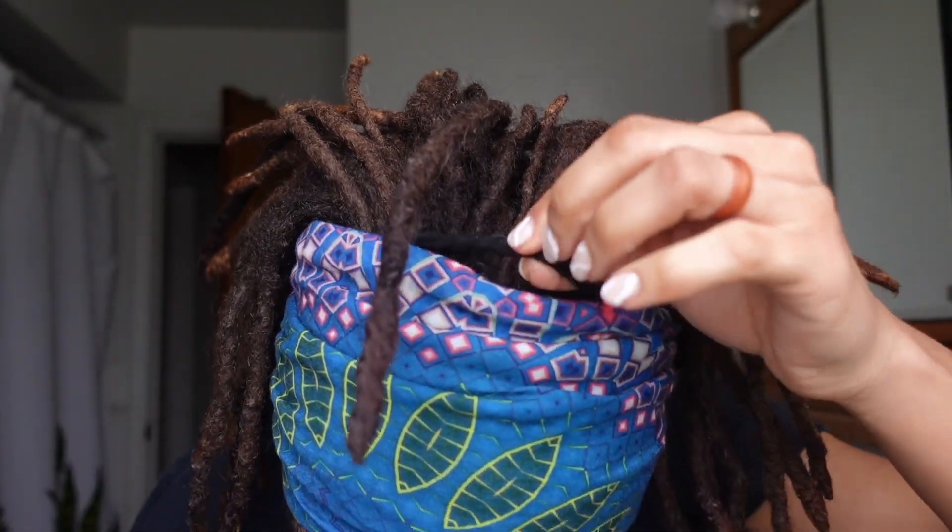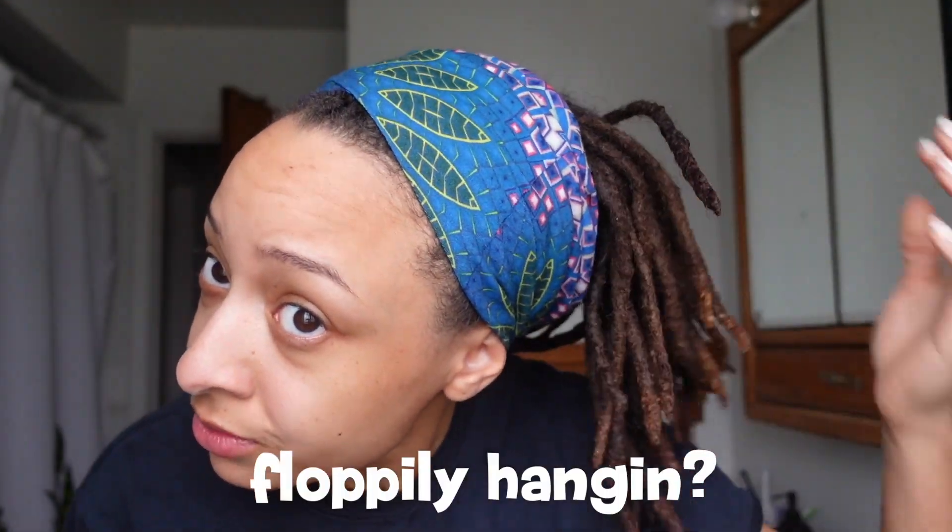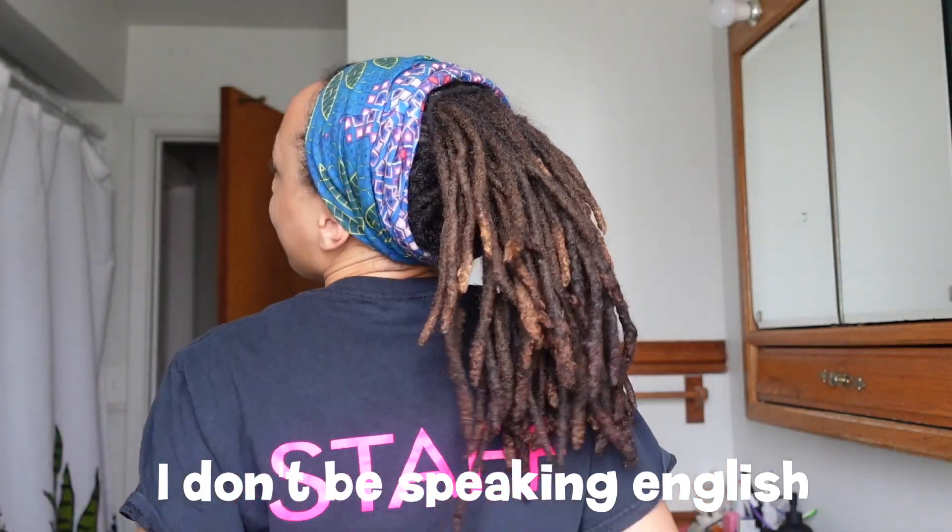That looks good to me. Now I'm gonna use the wax sock — I fold it in half so it's not as big. So this is what it's looking like, the ponytail holder is right here and it's just floppily hanging.